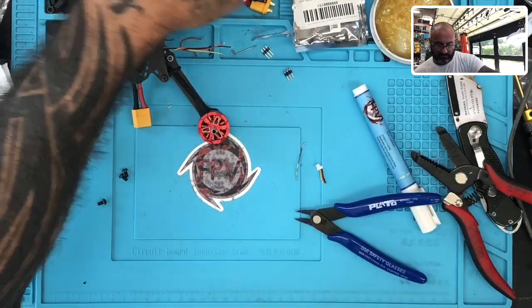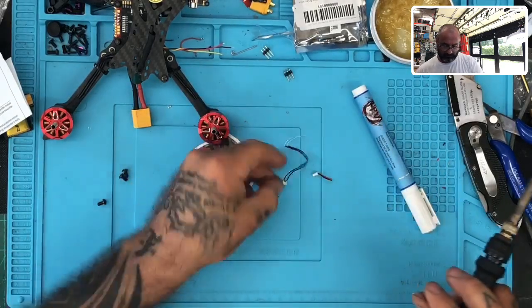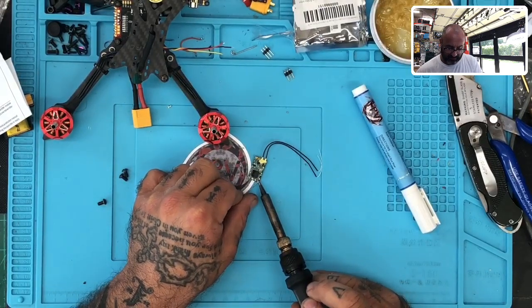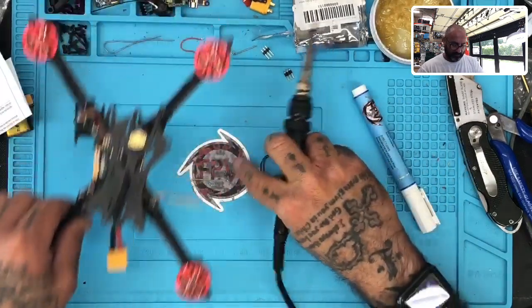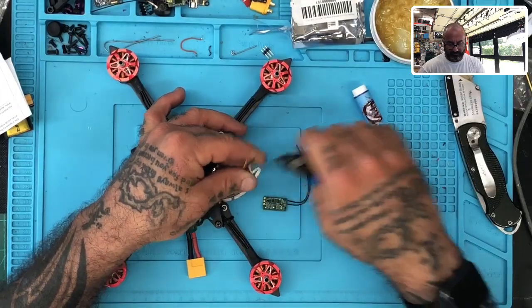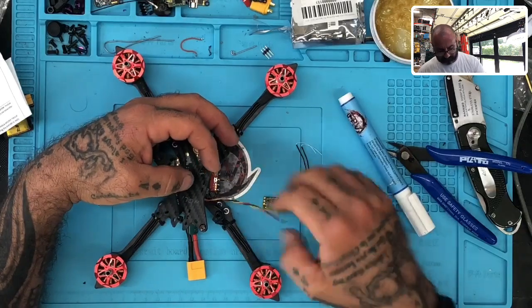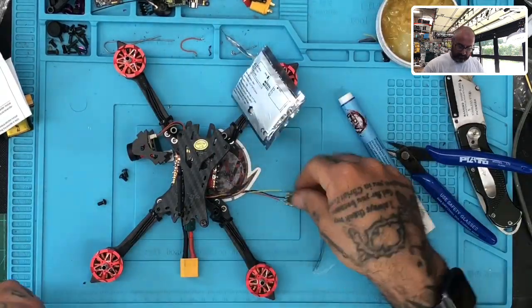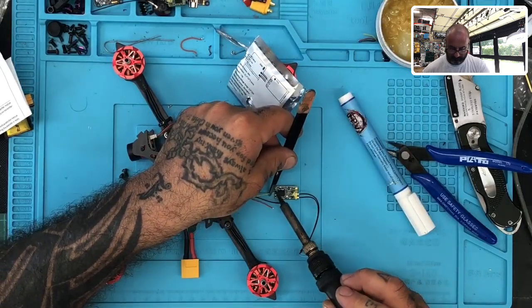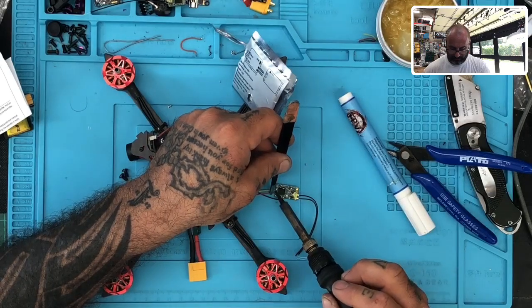Now let's clean up this mess and bring the receiver on. There's our S-bus, there's our 5 volt, and there's our ground. So now what we're going to do is basically bring these wires and attach them where needed. Let's trim them a little bit — the ground is at least a little too long, so let's trim that up. I'm going to trim up the 5 volt just a little bit as well. And now we will solder these to the receiver. There we go — there's the S-bus, 5 volt.